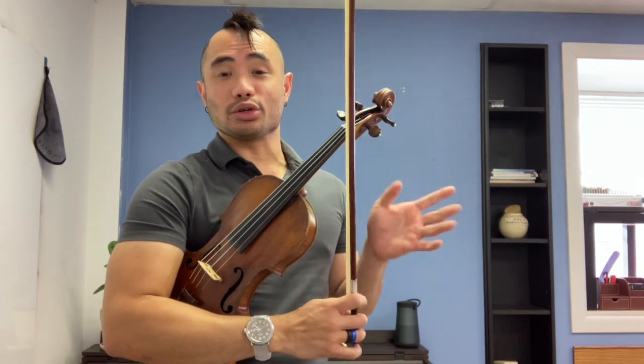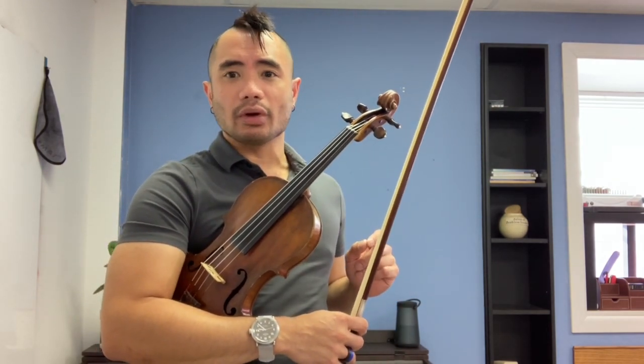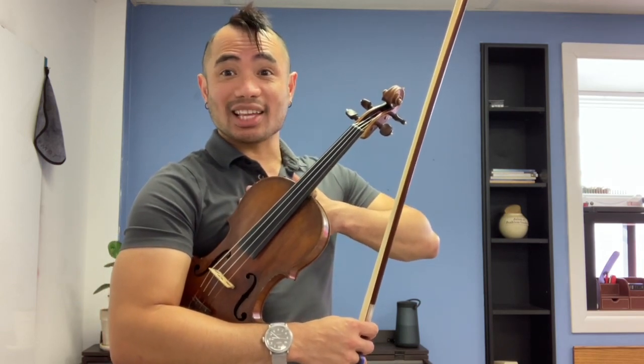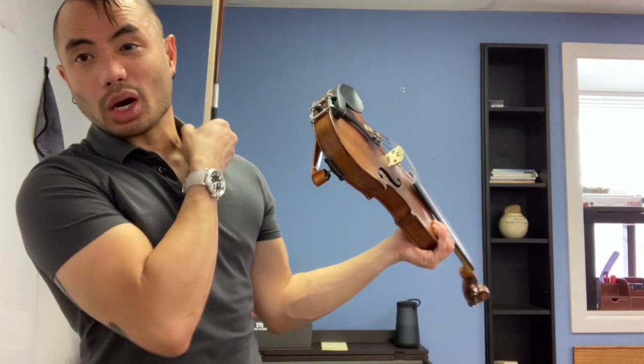Alberto Andantino — so please get ready, tune, rosing your bow, turn the page if you need to look at this stuff. You hear my metronome already? That's 60. Everybody who's taking lessons with me knows you've got to do this at 180 and 60 for bow metronome. The slowest one is the hardest one. Here we go.